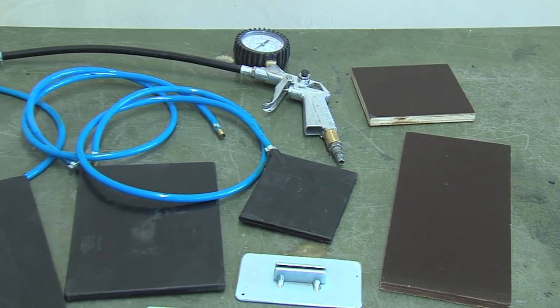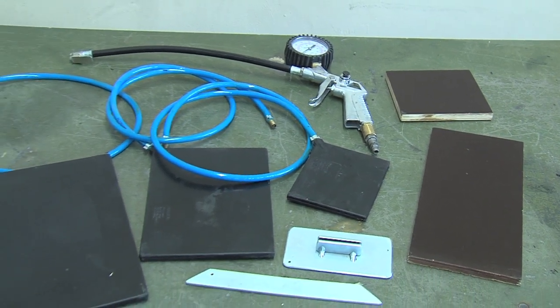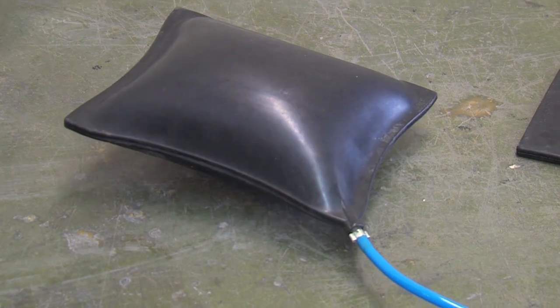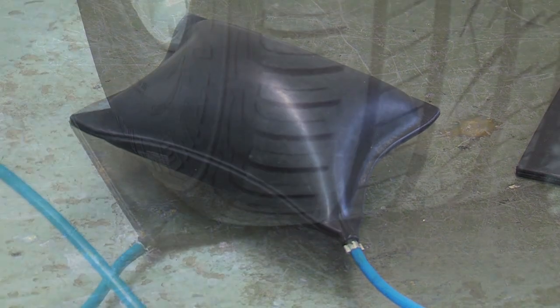The flat pad system was developed to reduce large size dents in bodywork in just a few minutes. The flat pad pillows are made out of vulcanized rubber and reinforced with Kevlar fibers.